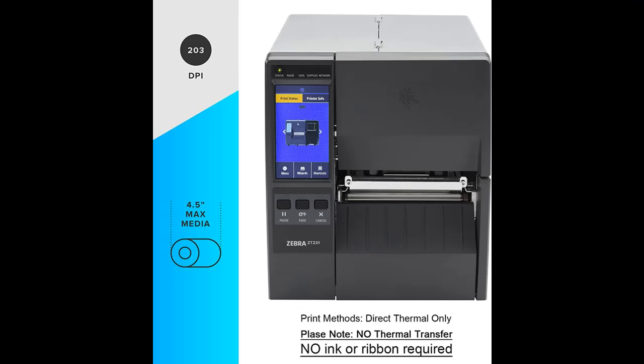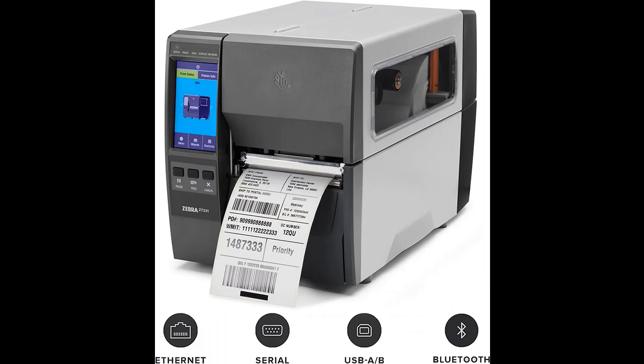Utilize a range of common communication methods, such as USB, Serial, Ethernet, Bluetooth, and USB Host. Intuitive to integrate and operate, the ZT231 features Zebra's Print DNA software powered by LinkOS.